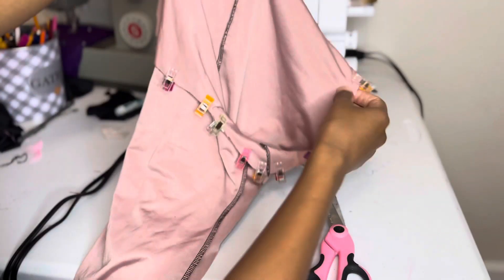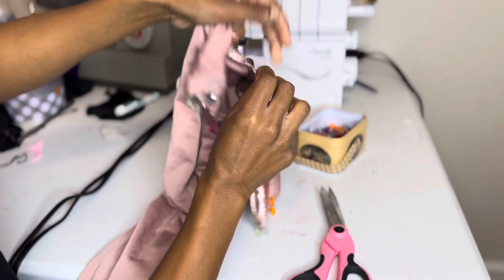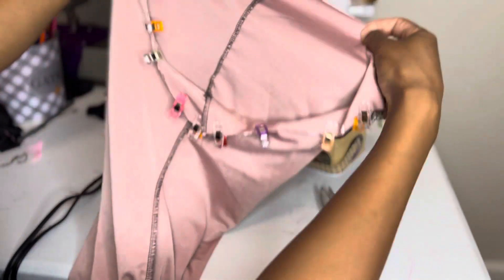This is what it looks like so far — I placed one leg inside the other with the pretty sides touching each other, clipped all around, and now I'm just going to sew where the clips are.